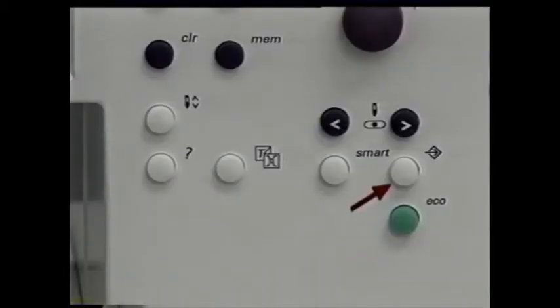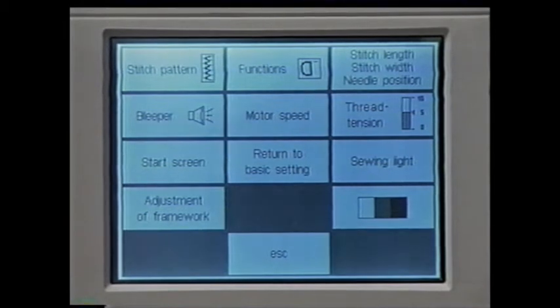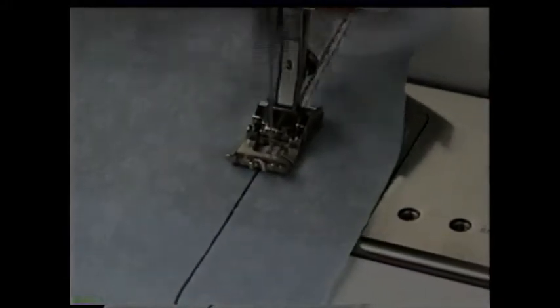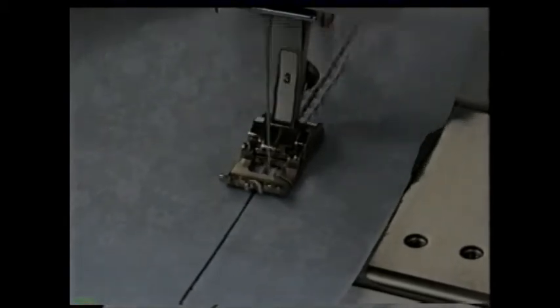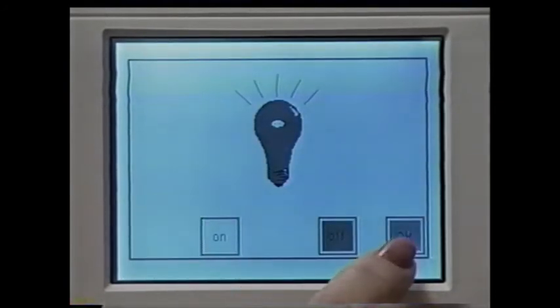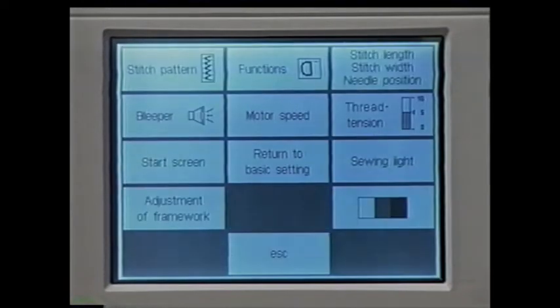Press setup again. You can turn off the welcome screen here too — touch start screen, select off, and then OK. Now when you turn on the machine, the practical stitch screen will come up and the straight stitch will be selected. You can also choose to turn the sewing light on or off here. Press setup again, touch sewing light, select your choice, and confirm with OK.